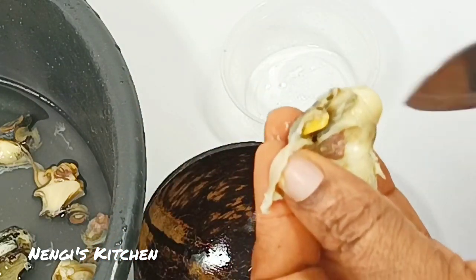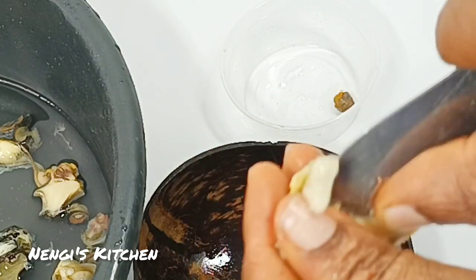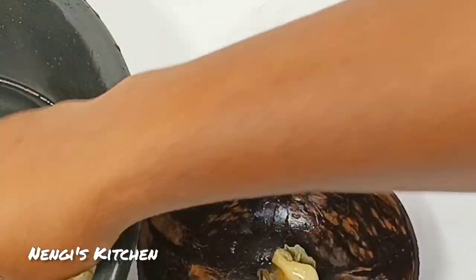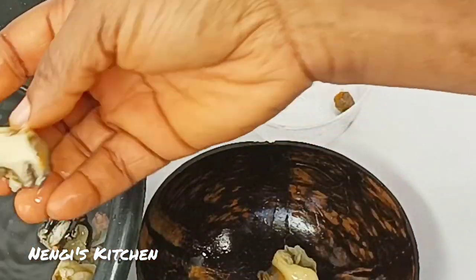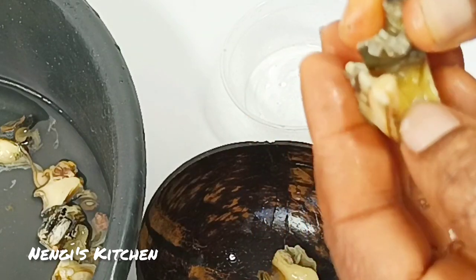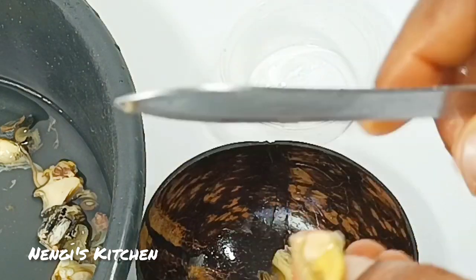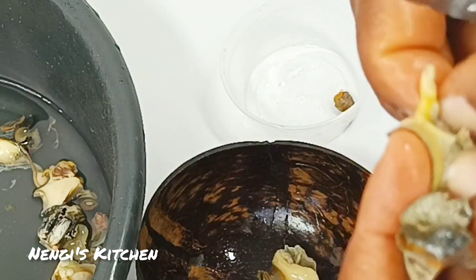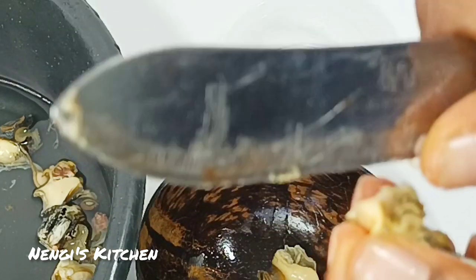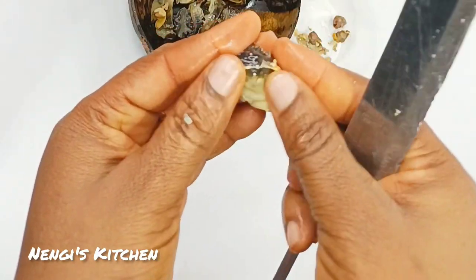You cut those parts out and throw them away, rinse your ngolo, and then put it in your soup when you are cooking. Ngolo is like the cousin to periwinkle — remember periwinkle that we usually cook isam with? Ngolo is in the snail family, it looks like a snail but it is small and it is not slimy. It's not even slimy at all — there's no slime in this particular species that I bought, and this is the type they sell in Nigerian markets.